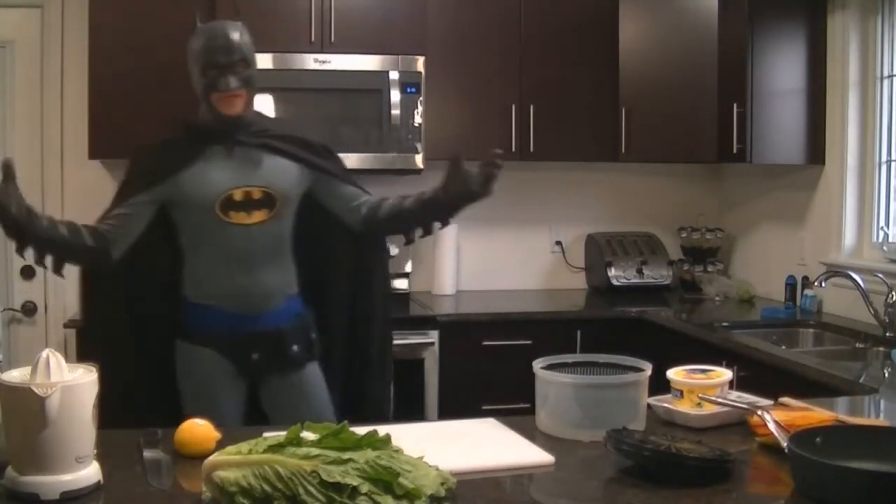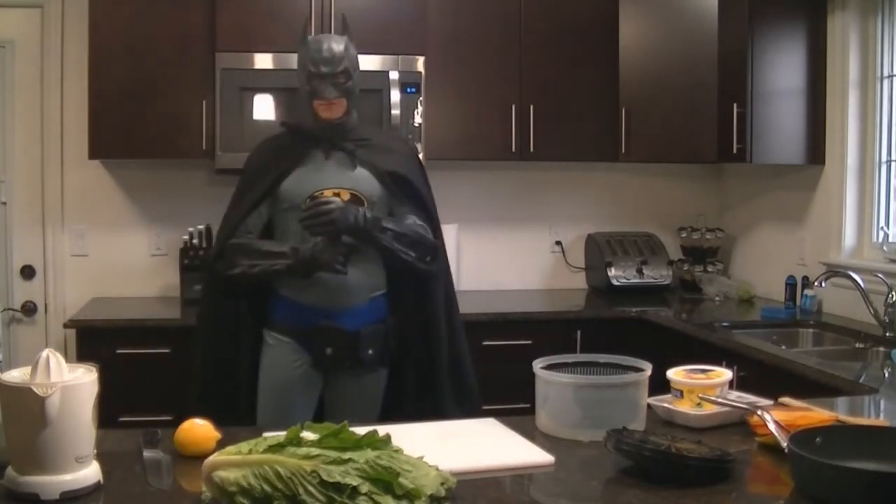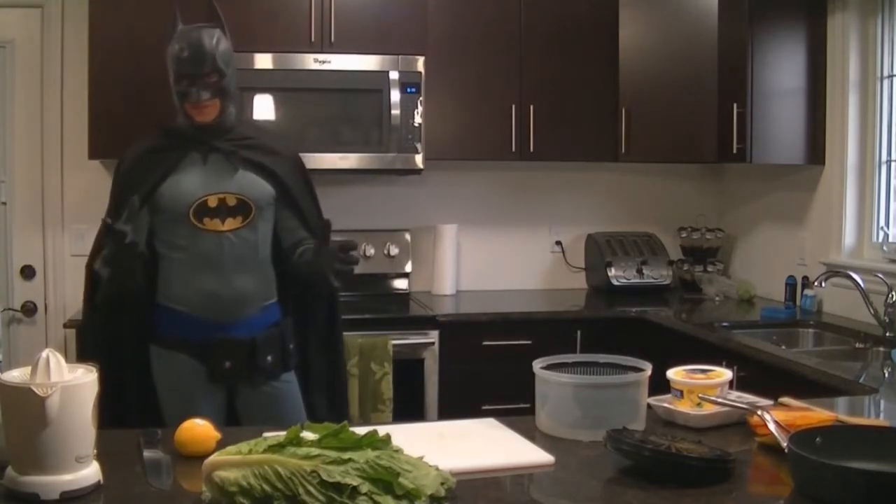Hello, welcome to episode 3 of Cooking with Batman. If you don't know how to cook a $6 chicken and how to make an apple pear crisp, go back and watch those first, because this one's a little advanced.